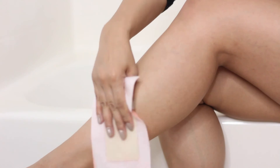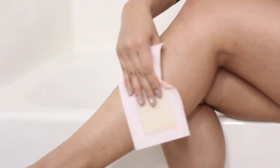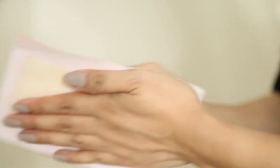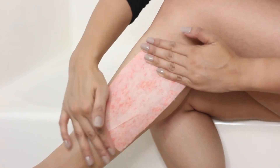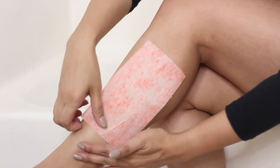Take the coarse side of the exfoliating strip and rub it in circular motions on your legs — this will help prepare your legs for the wax strip and also exfoliate any dead skin. Then rub the wax strip together, which will help melt the wax between the strips, and pull the two strip pieces apart very slowly.